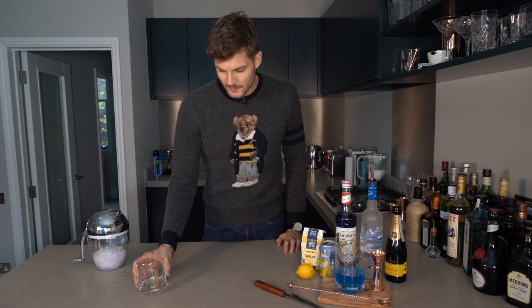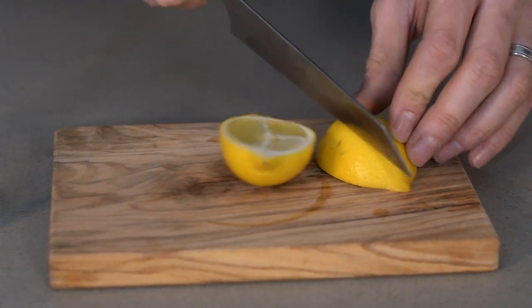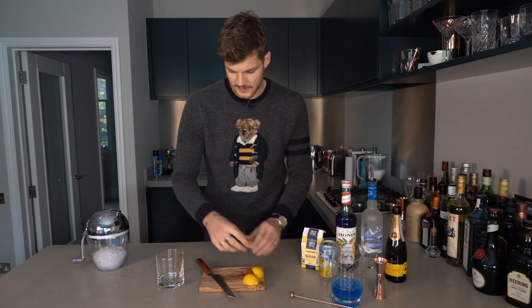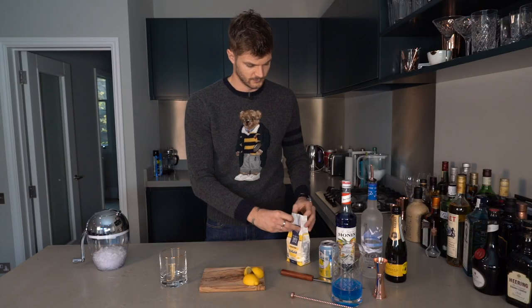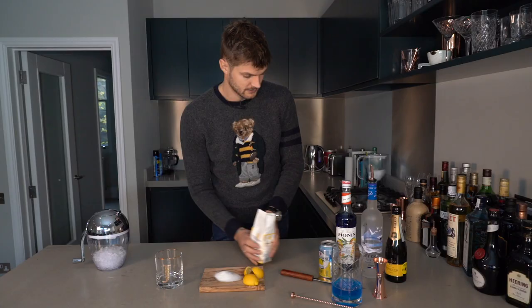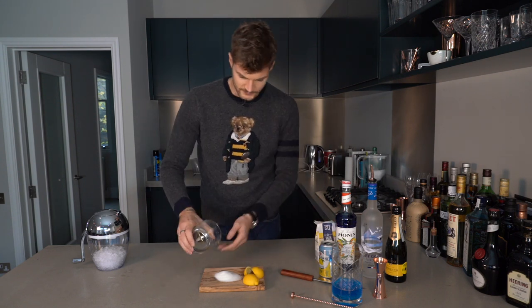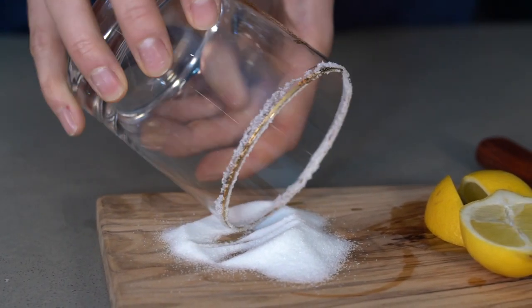Right, now I need to sugar my rim. I've got a very festive glass here with a J on it. I'm all about a salted rim but I'm not sure how to feel about a sugared rim. However, this is a very sweet drink so salt wouldn't go very well with it — sugar it is. To sugar the rim, cut yourself a little wedge of lemon and run it around the rim of your glass, then pour some sugar onto a flat surface — or into a small plate to avoid mess. Give a nice even coating on the rim. Et voilà!